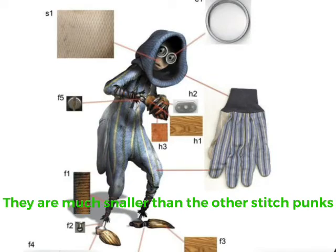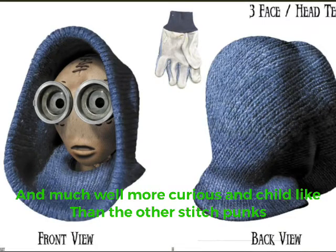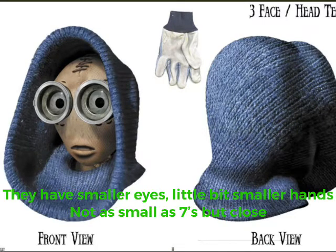They are much smaller compared to other stretch punks, and much more curious and childlike than other stretch punks. They have smaller eyes and a little bit smaller heads — not as small as 7's, but close.